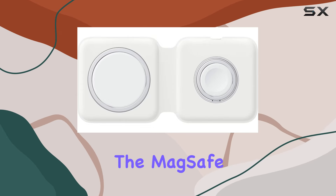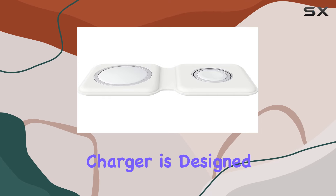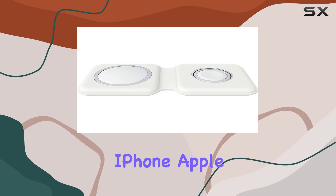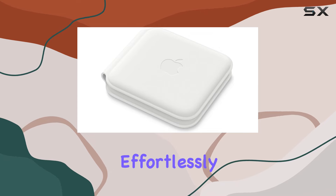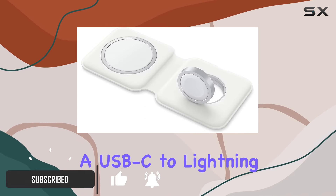Today we're diving into the MagSafe Duo Charger from Apple. This compact wireless charger is designed to juice up your compatible iPhone, Apple Watch, and AirPods effortlessly. The package includes the MagSafe Duo Charger and a USB-C to Lightning cable.